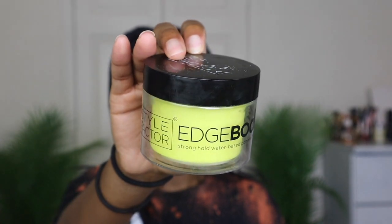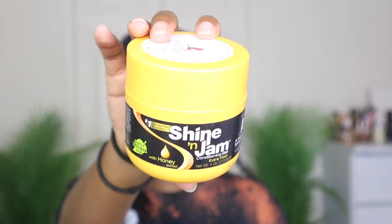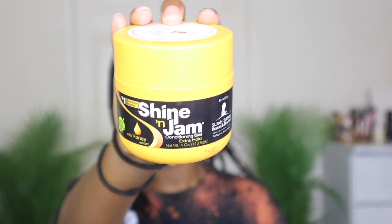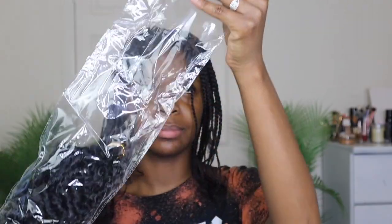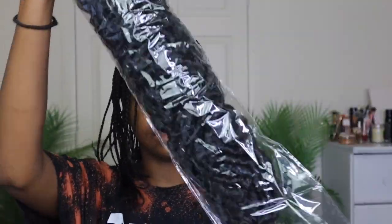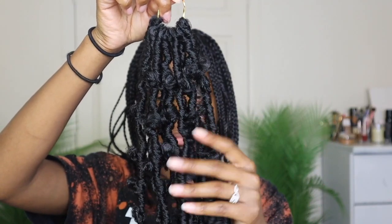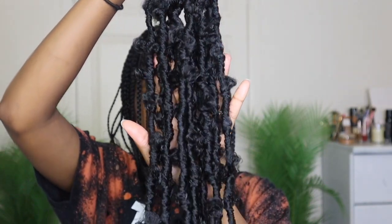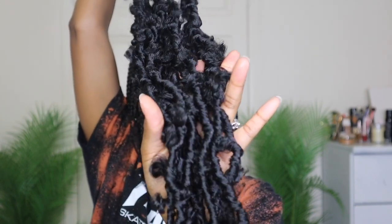What I used to braid my hair up was the Edge Booster edge control just to smooth down my roots, and then the Shiny Gem conditioning gel to moisturize my hair a little more before putting it up. I do recommend a hair butter. I ordered six packs of the pre-twisted 36-inch butterfly locks from Amazon in color 1B, and each pack came with 12 locks.